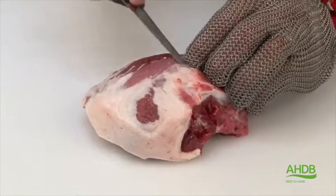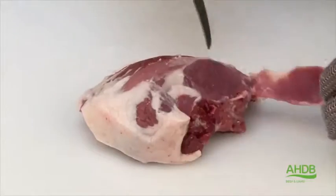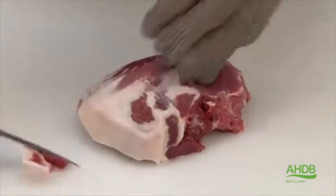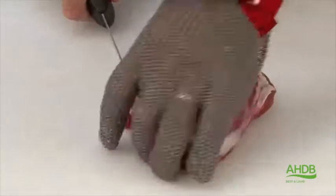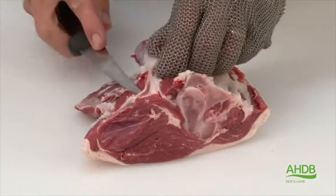The top side is trimmed of all fat and connective tissue, and the end is also squared, giving us a lovely roast. The bone-in rump is prepared with all excess fat removed.